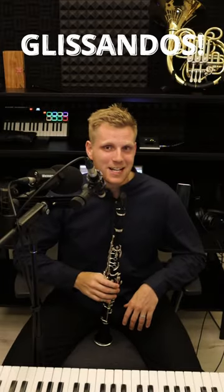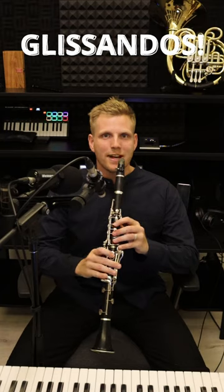Here's a quick guide on how to glissando on the clarinet. Play a top line F.